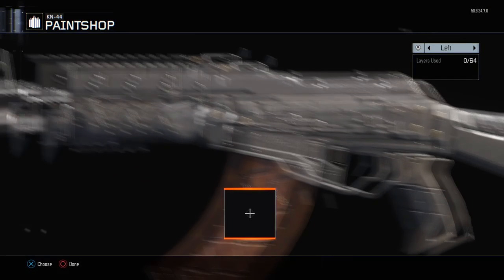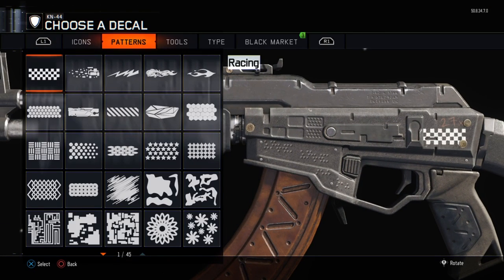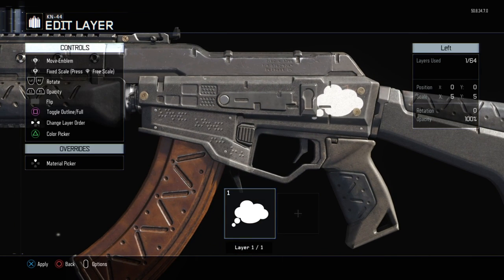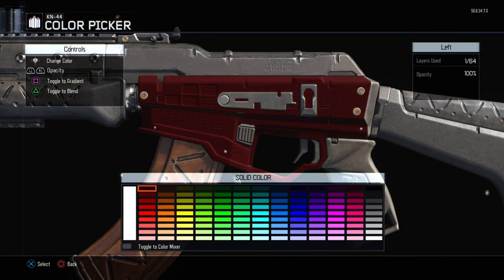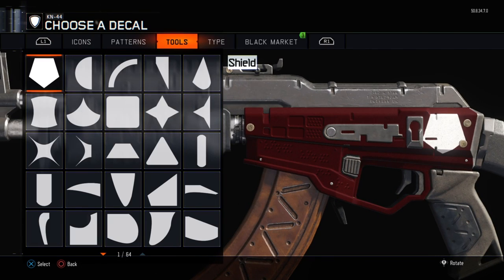This tutorial is not very different from the VMP Jug tutorial I recently did. You start by having a big dark red background and then placing a shield decal to the left and making it only show its outlines.